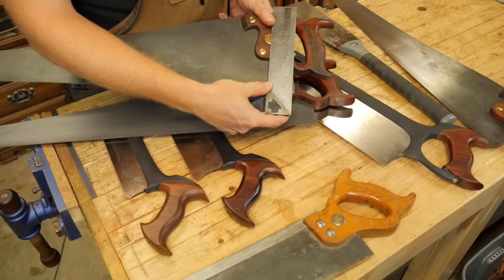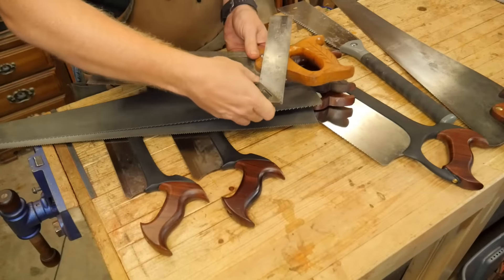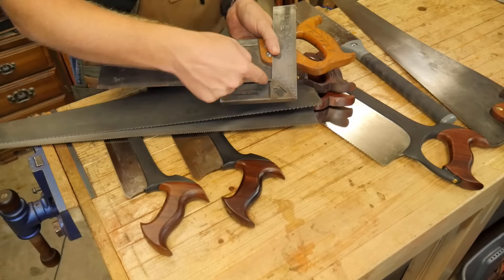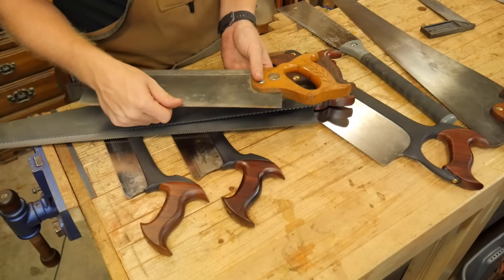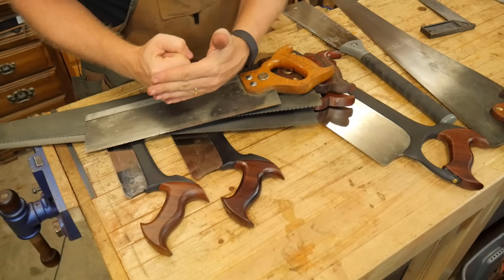The medallions can also tell you a lot about the age of the saw, as different saw companies slowly changed their medallion over time. You start to get an eye for what is decent quality by looking at the handles, and the more you look at them the more things become obviously apparent. Another thing that varies greatly on handles is the angle of the handle to the plate.